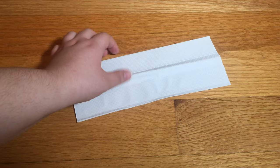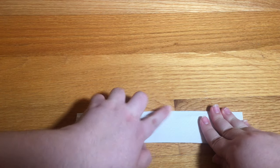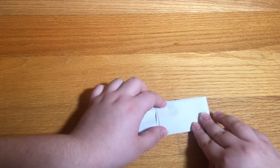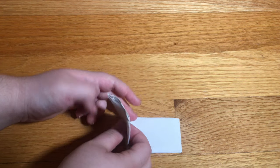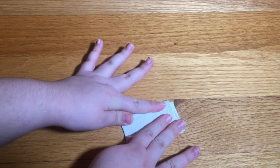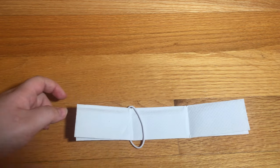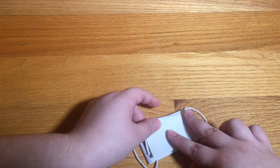To start off you're going to take the napkin and you're going to fold it in half hot dog style. Then you're going to take both ends and fold them in a third so that way they end up overlapping each other at the end. Then you're going to go ahead and unfold it so that way we can put the hair elastics on each side. You just want to put those over the crease and then refold it up, and now you have your face mask.